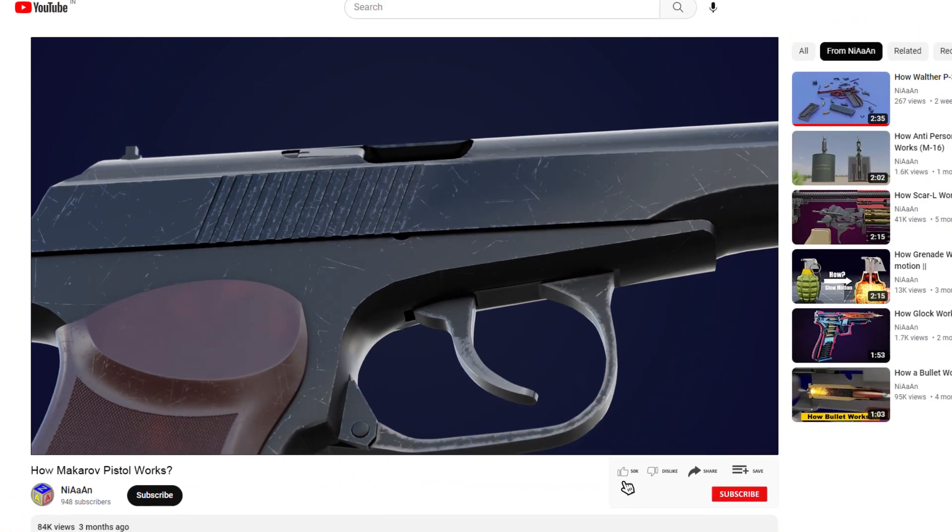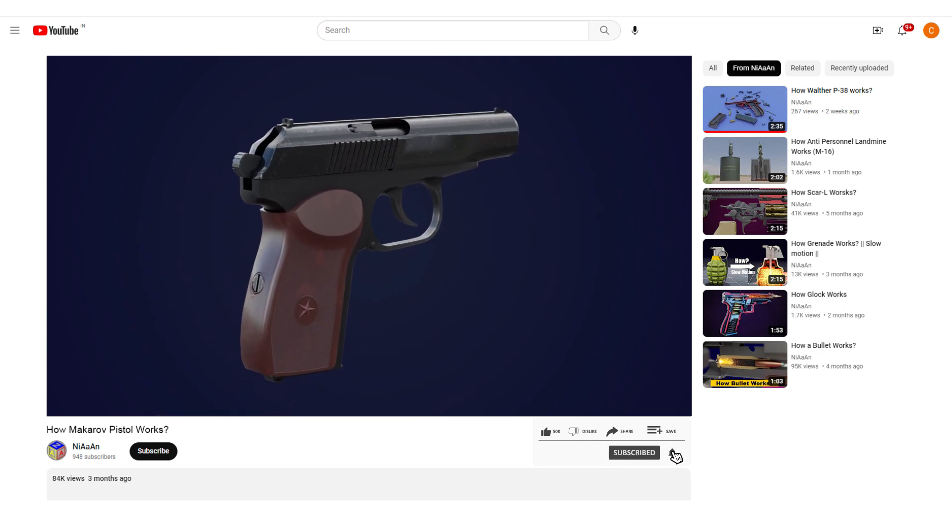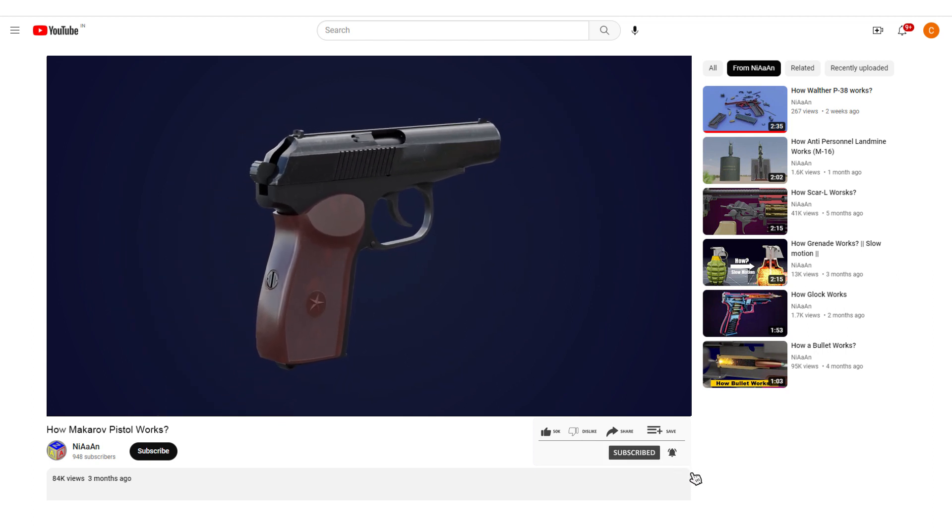Before we begin, I kindly ask you to consider subscribing to my channel, which specializes in animating the operational mechanisms of firearms.